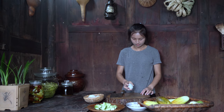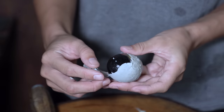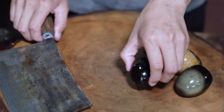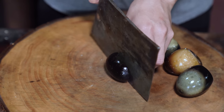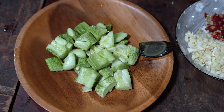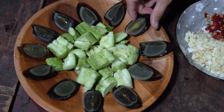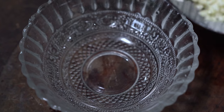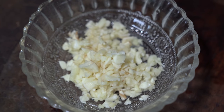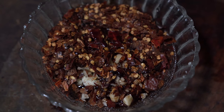And now I'm going to add some oil. Hot water and get hot all the time.